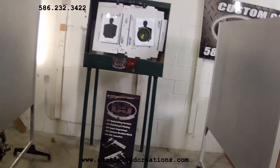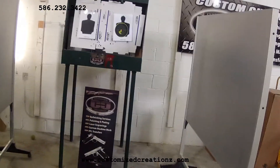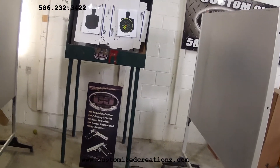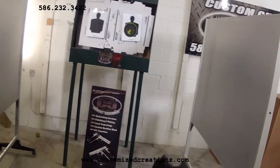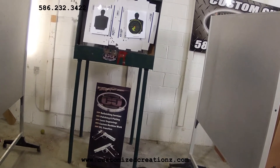The red dots — we have already mounted those on SIGs, Glocks, M&Ps, XDs, Smith & Wessons, some of the Sigmas, and a lot of other models as well. So stay tuned for those. Look for some other videos. And as soon as we get some more 9mm in, we're going to start shooting the heck out of these guns and give them some torture tests.